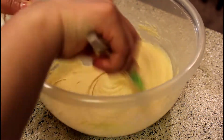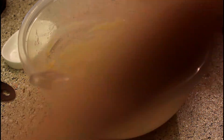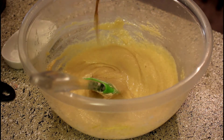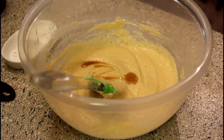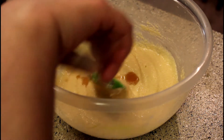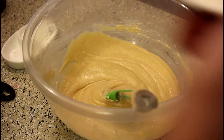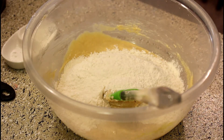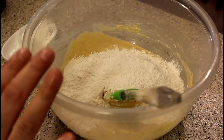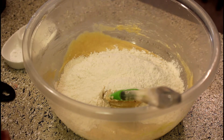Look how smooth and fine the paste is. Now we will add half a teaspoon of vanilla extract. I will give you one more tip: add all dry ingredients together — all-purpose flour, corn flour, and baking powder.